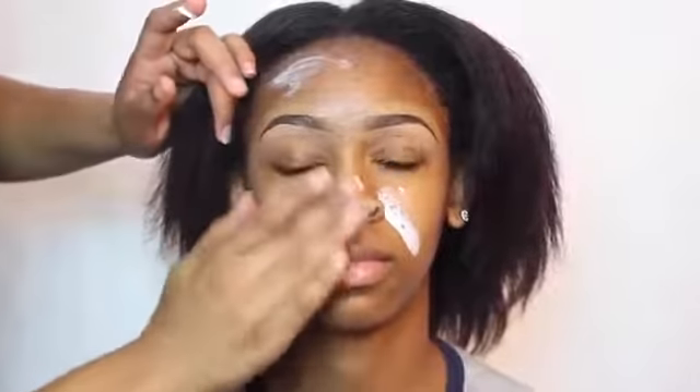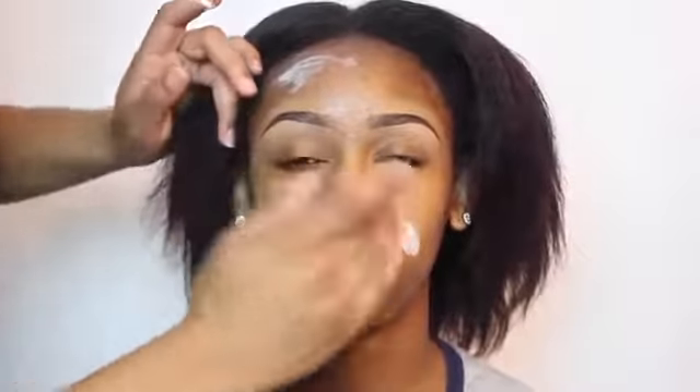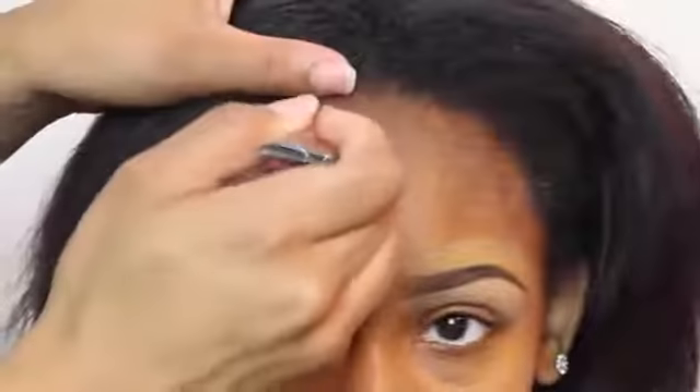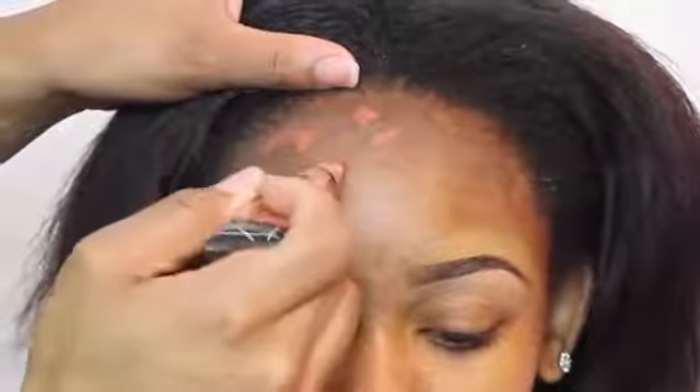Moving on to primer — the primer I'm using is the Black Radiance True Complexion primer. I absolutely love this primer; it really keeps the oils under control, as you can see.